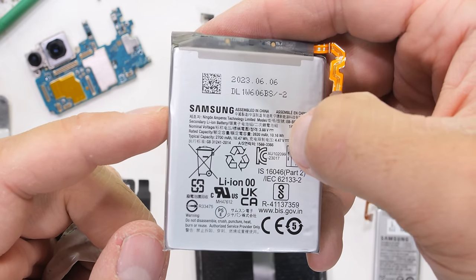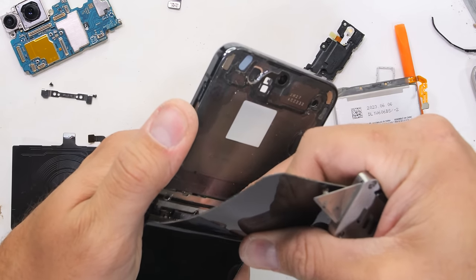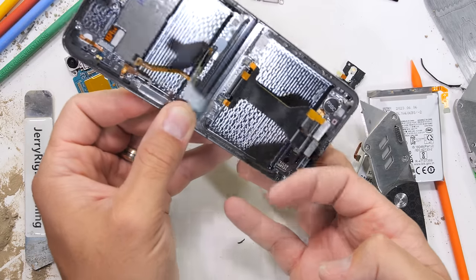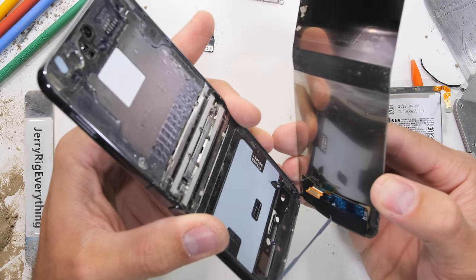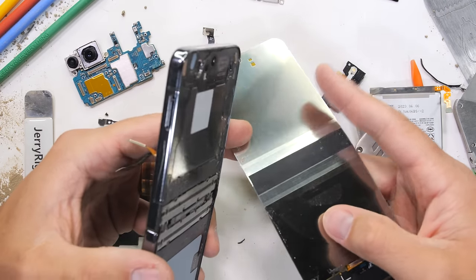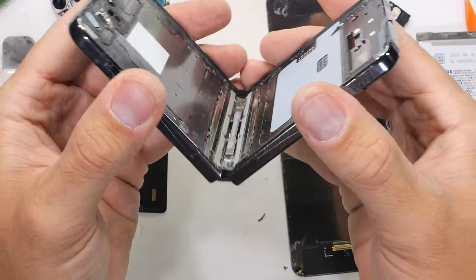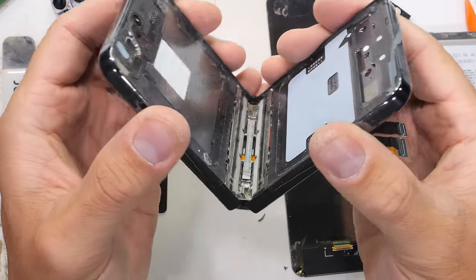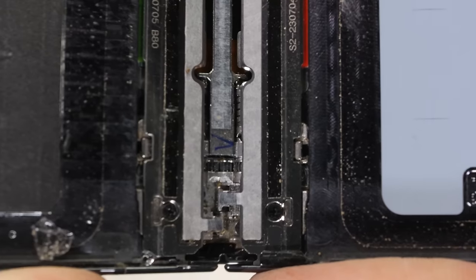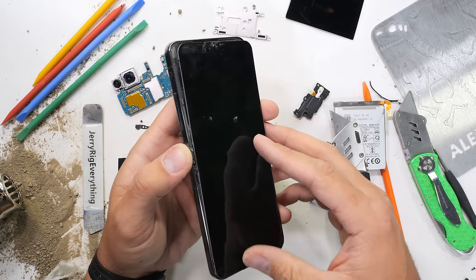We already pre-removed most of the flexible screen while the phone was still live, so it's easier to take off now. Just untack the Lego-style plug from down near the charging port, and the flexible screen is free. Interestingly, where the Fold ditched the metal plates, the Flip still has silver slabs installed — these support the screen and are probably what helped me get it off in one piece. The hinge does appear to have changed: the Flip 4 didn't have any gears inside, but this Flip 5 does. Interesting that Samsung would switch back to gears. Now the chance of this Flip 5 going back together in one piece is in the negative percentile.